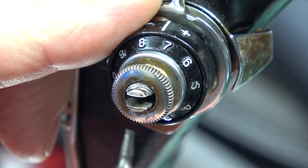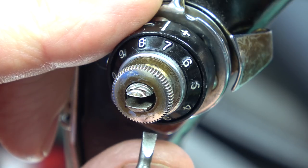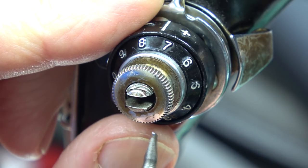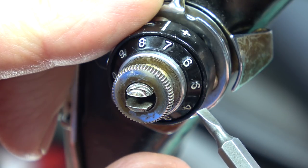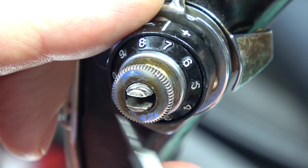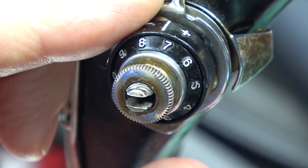Just to add: I say start at the six o'clock position with the spring, but if you find you've done it and it hasn't got enough tension, start at the four o'clock position and then let it spring around so it's under more tension. But the six o'clock position is a good starting point.